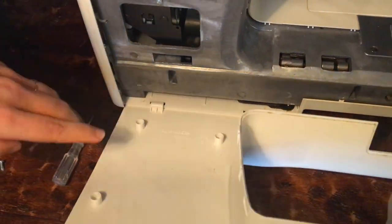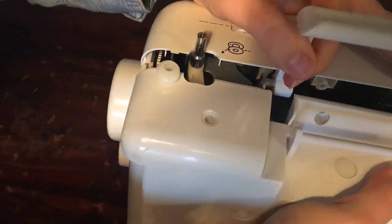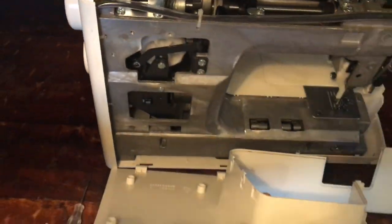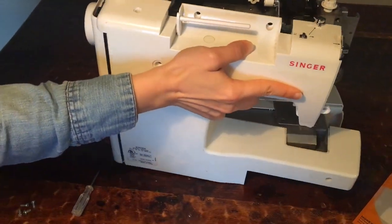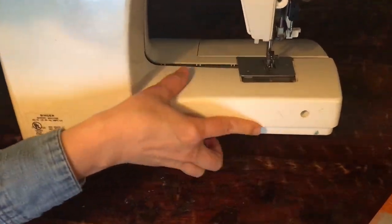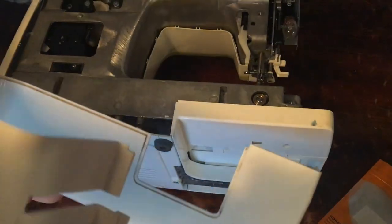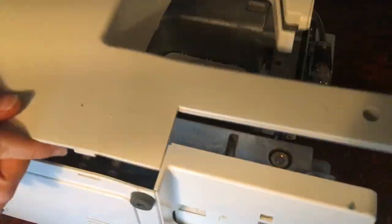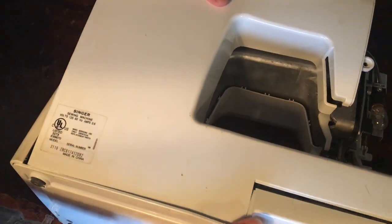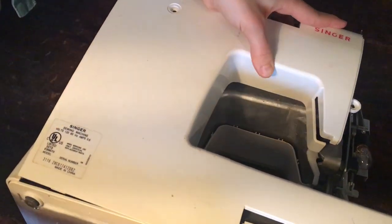It's also a good time to just get a little paint brush and go through your machine to get a lot of those cobwebs and dust out. You really should be doing it depending on how often you use your machine. I don't use mine that often, but I've had this machine for 15 years. While you have your machine open, you might as well give it a nice little clean to help your machine run smoothly.